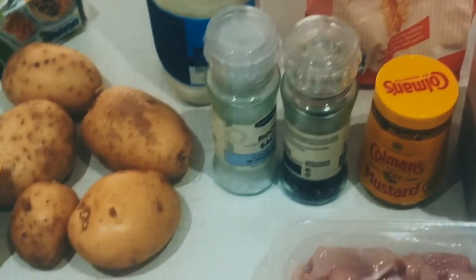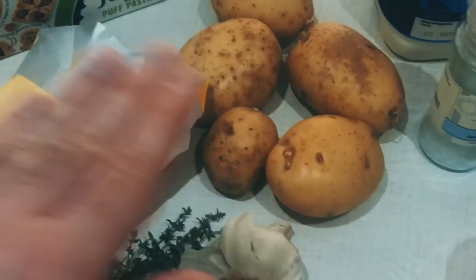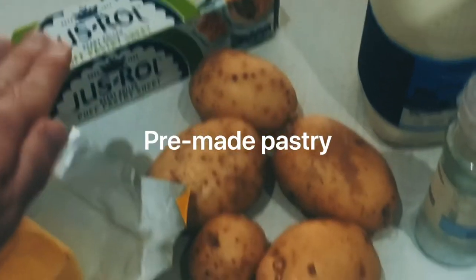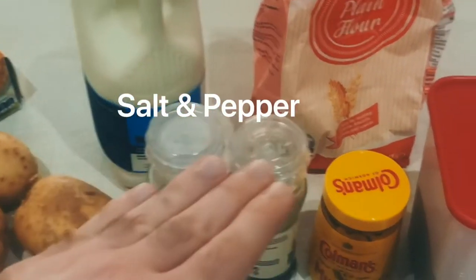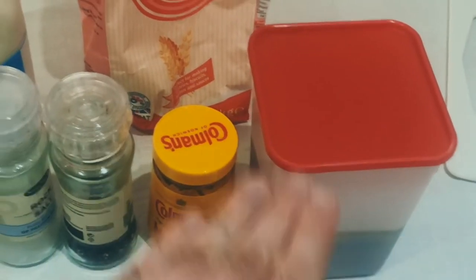For this recipe you're going to need some chicken, some thick bacon, some leeks, some garlic, thyme, butter, potatoes, pre-made pastry - I've used puff pastry - some good milk, salt and pepper, mustard optional, chicken stock and plain flour.